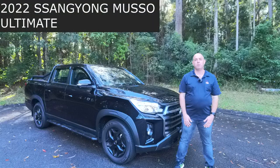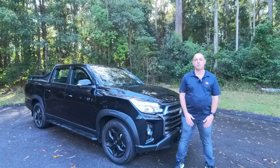Hey guys, Alex here from AG Automotive. Here today we've got the 2022 SsangYong Musso, and this is the Ultimate. So let's check it out.